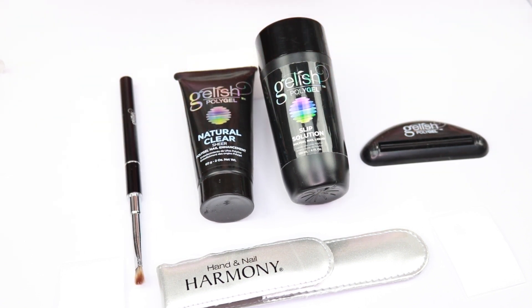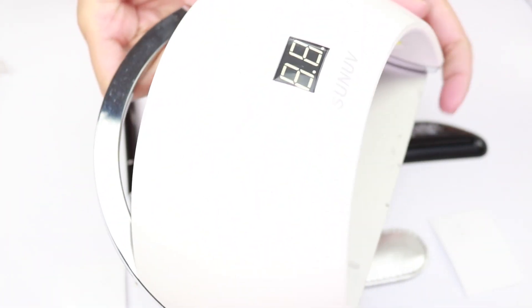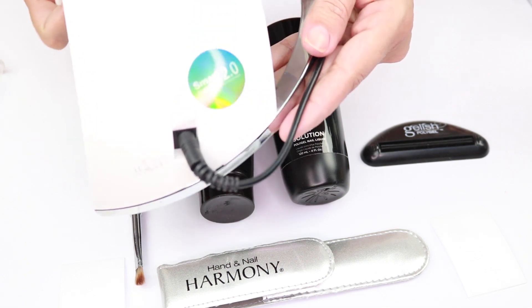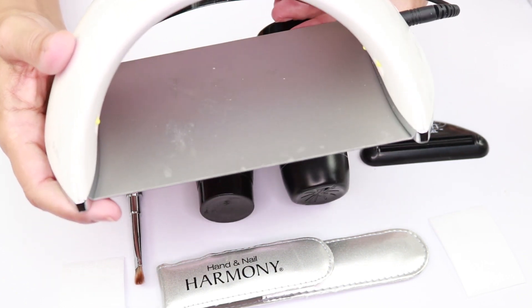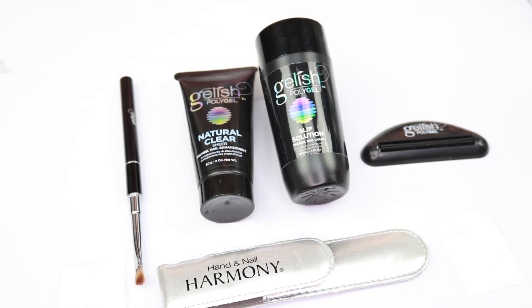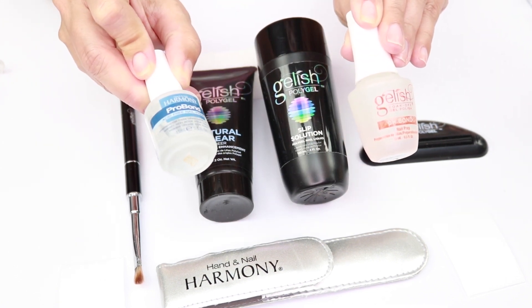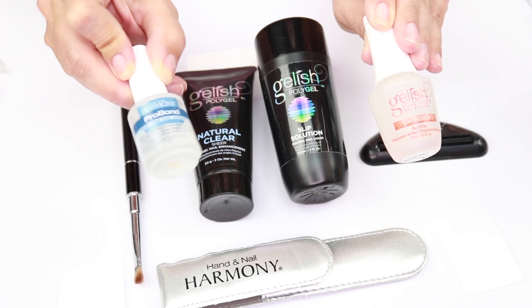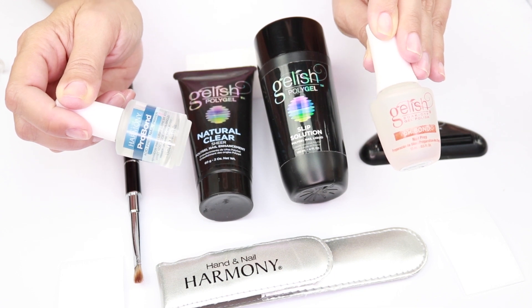You will also need an LED or UV lamp. I got this one from Amazon, it cost me around 30 to 35 dollars — it's the SUN UV Smart 2.0. It has a timer and it's a UV LED lamp that turned out to be really good. You will also need to prep your nails with these two products: the Harmony Pro Bond and the Gelish pH Bond. The pH Bond goes first and the Pro Bond goes second on the nail before applying the gel.